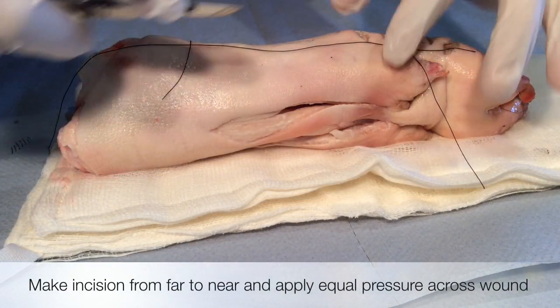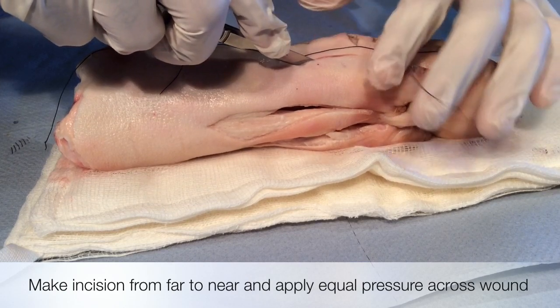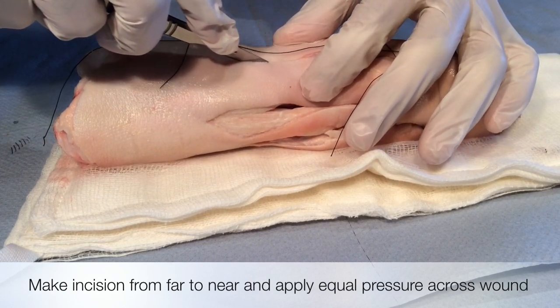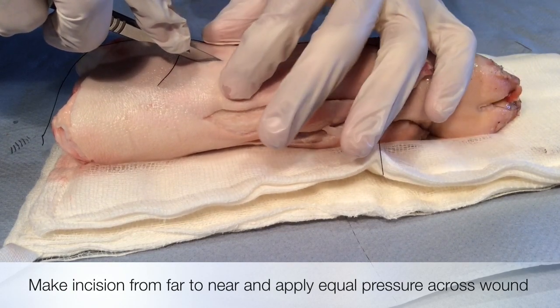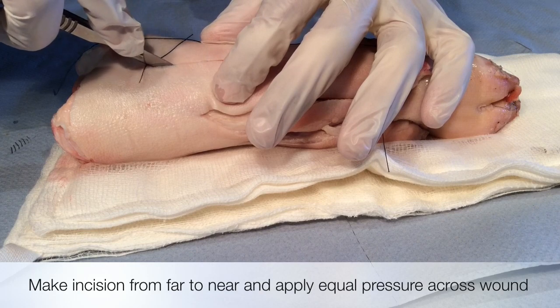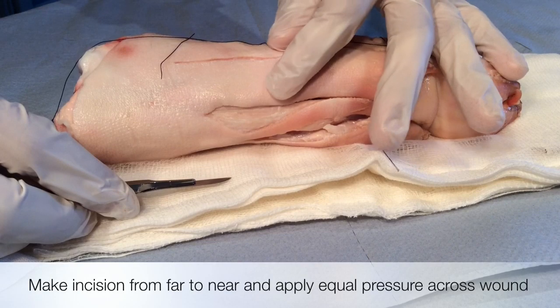When making the incision, slide the scalpel smoothly and with equal pressure towards you. Never lift the scalpel from the wound until your incision is complete. As you can see in the video, this allows for equal depth of incision.